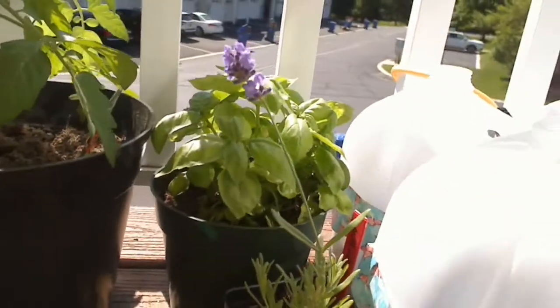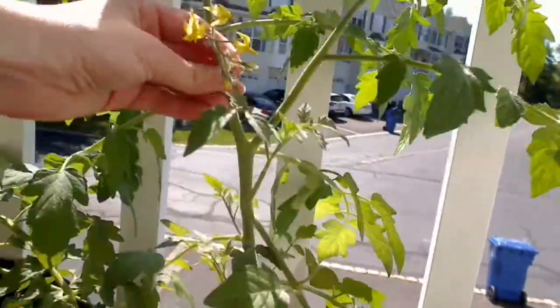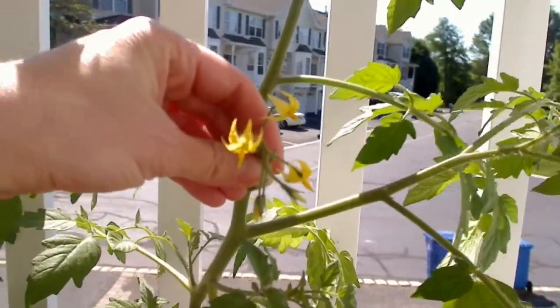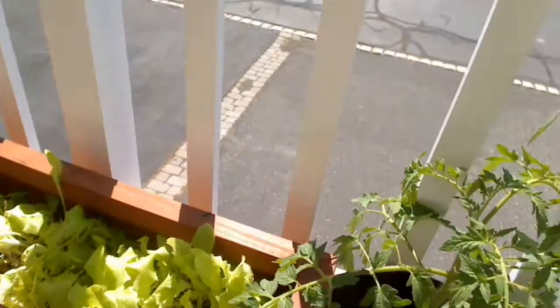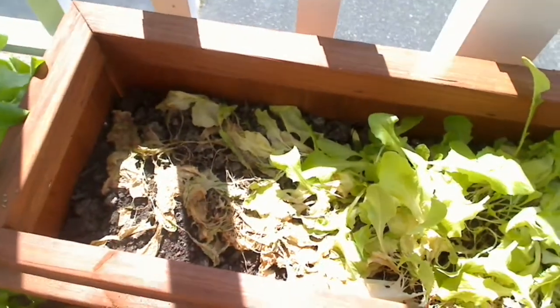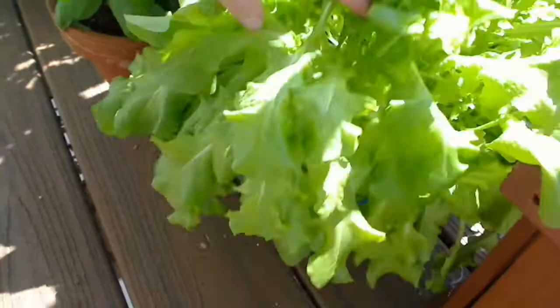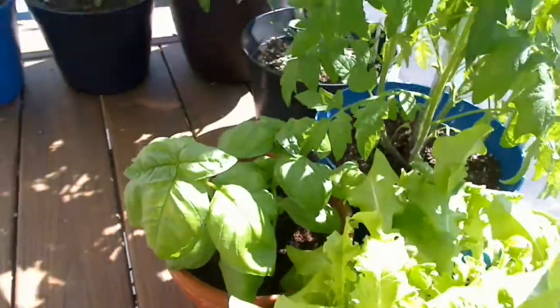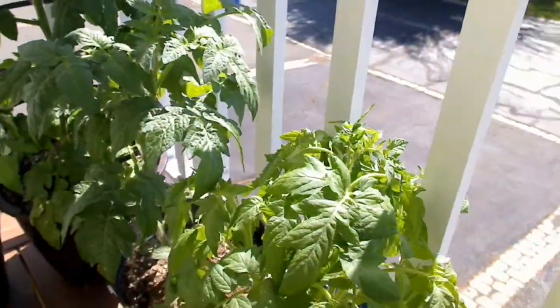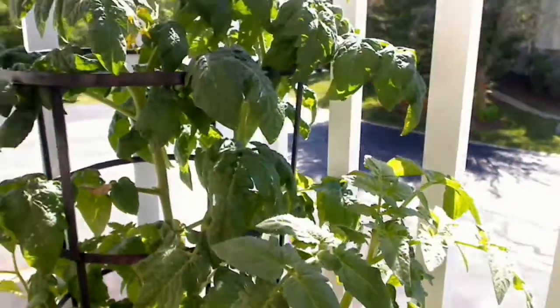We've got some lavender, some basil, some more tomato plants, and we have flowers — that's really cool. This is what happens when you overwater lettuce. I am a new gardener, so learn from my mistakes there. Here's some lettuce that's doing very well — I'm gonna be having a salad very soon. More basil, more tomatoes.